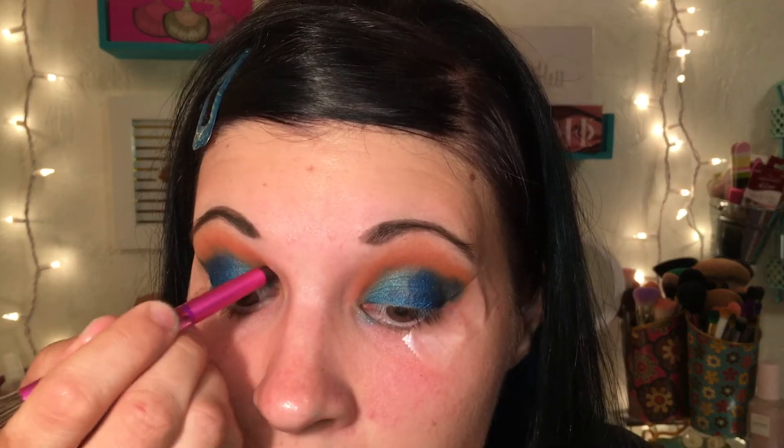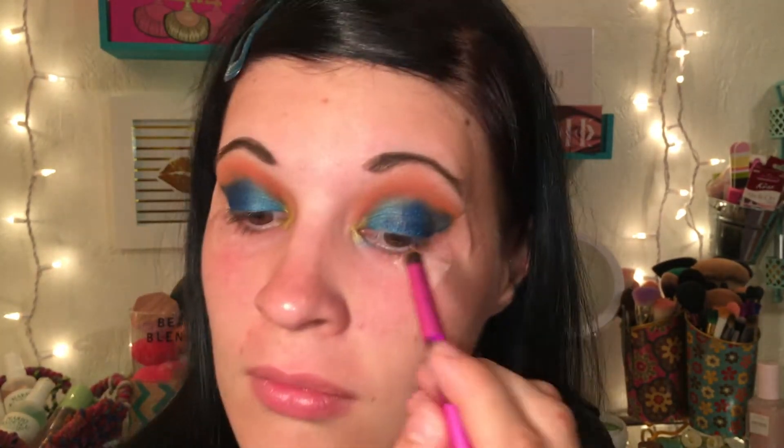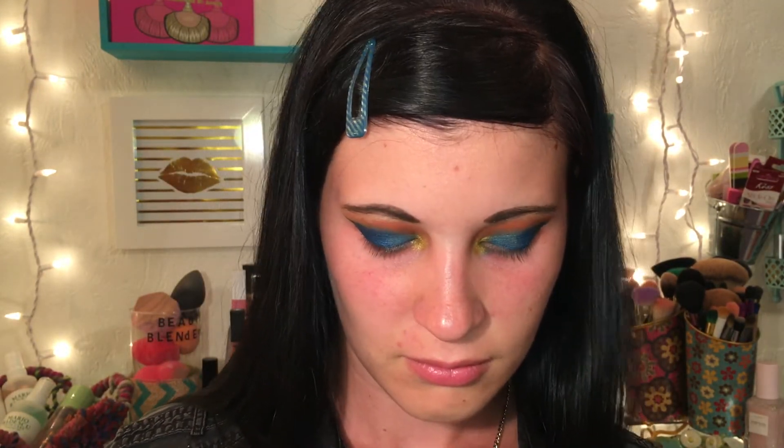I wet my brush and take the shade called 'Stay Gold,' placing it right into the inner corner of my eye — I love how this gold looks with the blue shades. Always wet your brush when applying a gold or shimmer shade. Then I go in with the shade 'Brixton,' a really pretty duo-chrome white shade, to highlight under my brow bone.